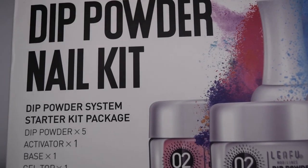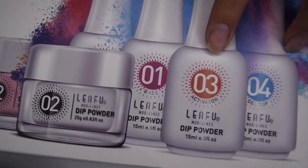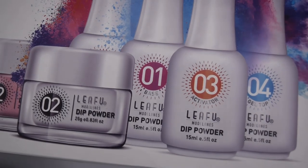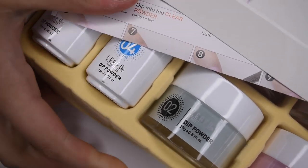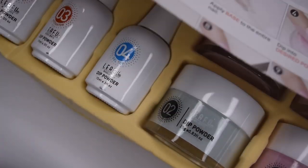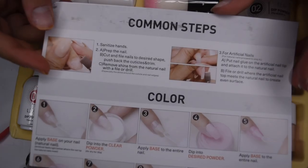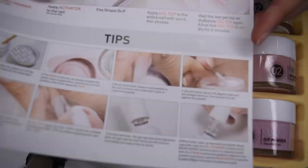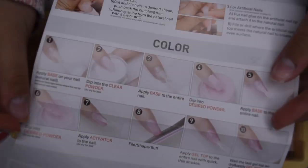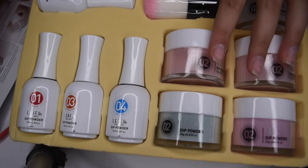Here is what the package of the dip kit looks like. It says dip powder nail kit and has a picture of what all comes inside — basically just the dip liquids and the dip powders. Upon opening it up there is a little instruction manual sharing basic information on how to apply the color as well as how to remove it, along with some tips and tricks for your dip manicure.